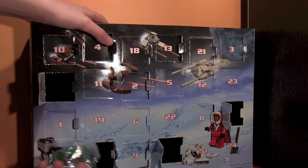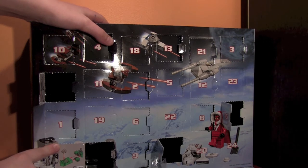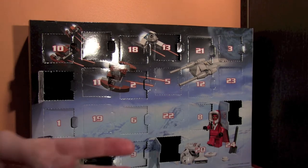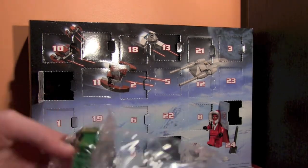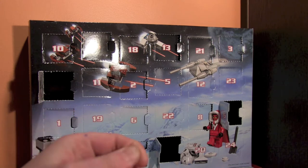I know exactly what this is. I honestly never had this set but always wanted it, so let's build it. This bag is so much smaller than the other one — the other one was just massive, like twice the size. Anyway, let's get started with this one.